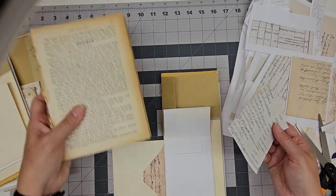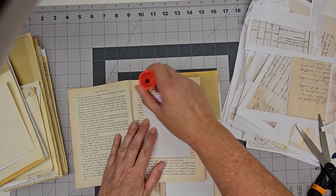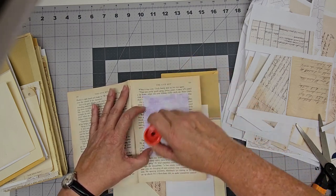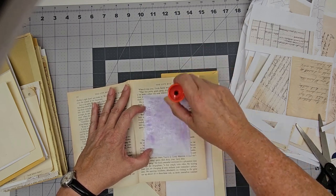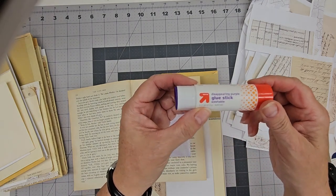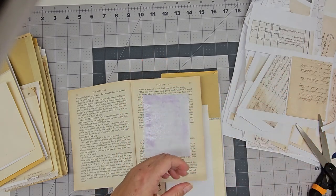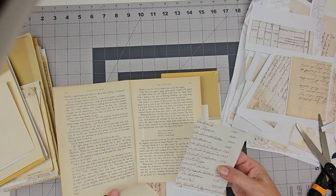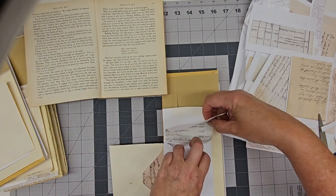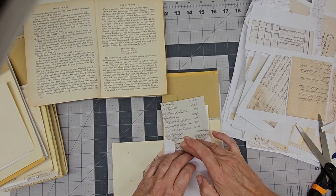Everybody has their favorite glue stick and I've tried lots of different ones. You might be surprised to find that my favorite one is a children's glue stick and I get it at Target. You can buy it in big packages and actually now is a great time to start looking for it because back to school, they always have it in the store. You can also order it from their website, but I really like it. It holds really well and I like that it's purple because I can see where I've got it. That's what I tend to use most of the time.